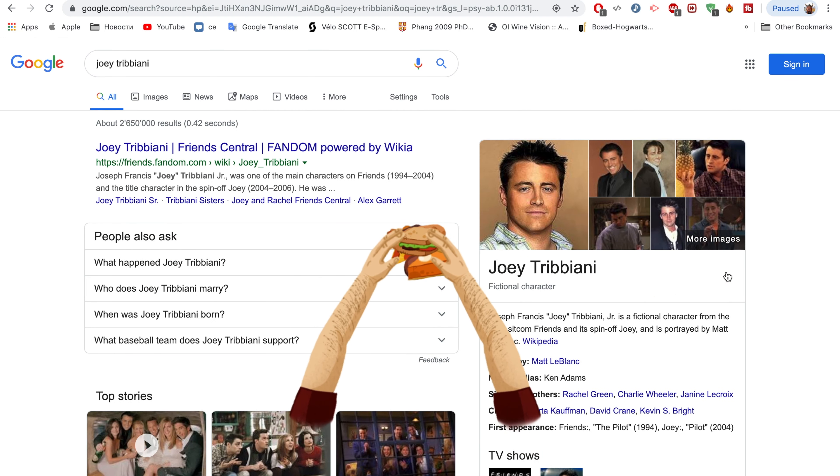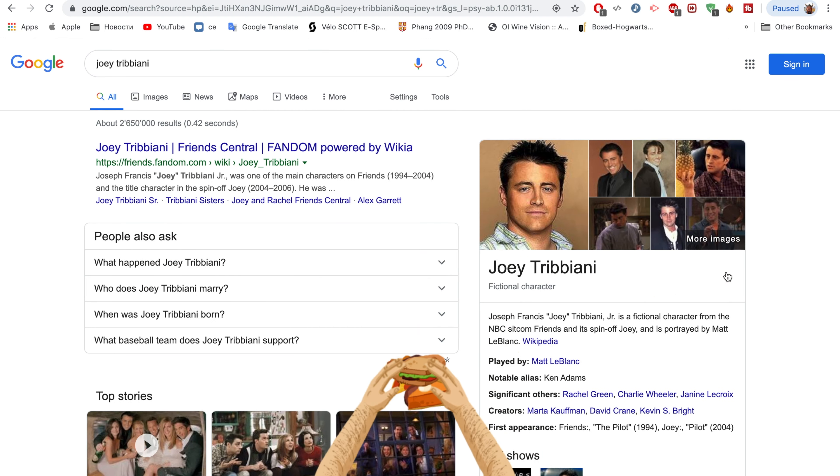Joey doesn't share food! Hi, it's Carver Books Channel, and as we know it's the 25th anniversary of one amazing TV show: Friends. Today I propose you to cook a Joey's meatball sandwich. I know it sounds crazy, but Chandler — this is the greatest sandwich in the world! How good is that?